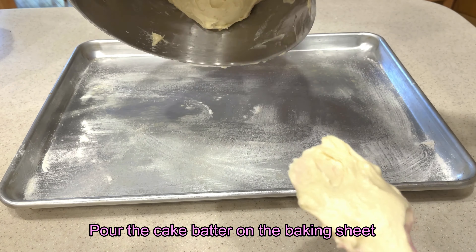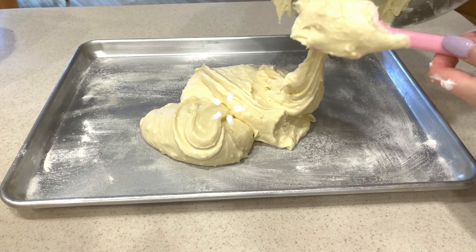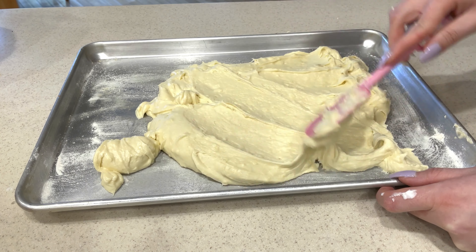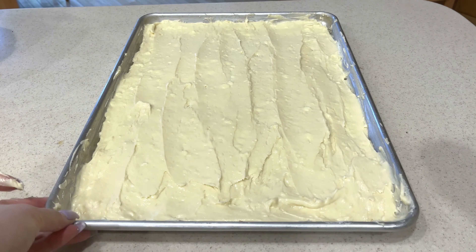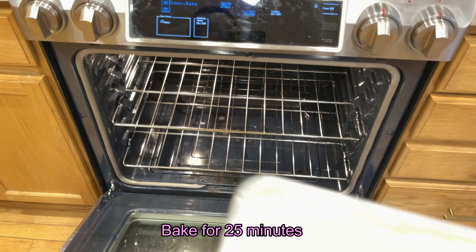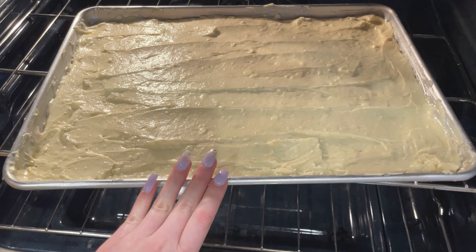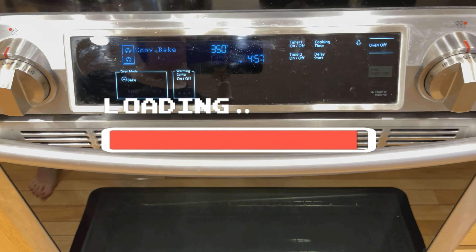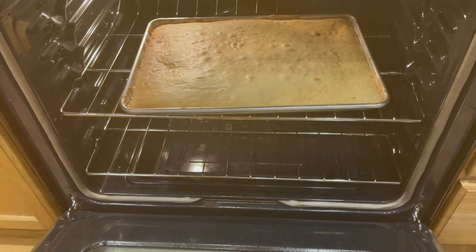Pour out the cake batter and spread it out evenly on the baking sheet. Bake the shortcake for 25 minutes. Ooh, it's done! Would you look at that!